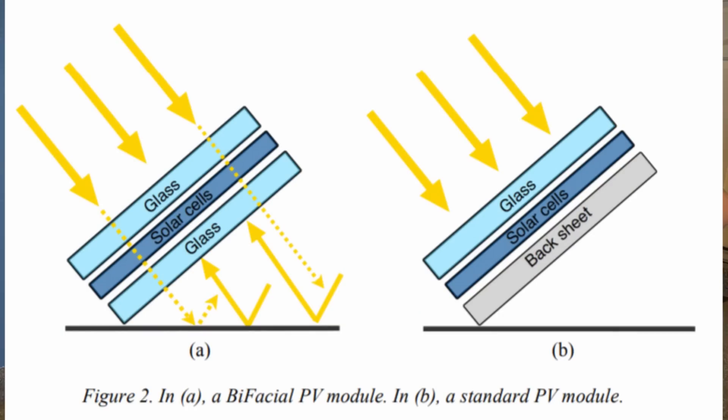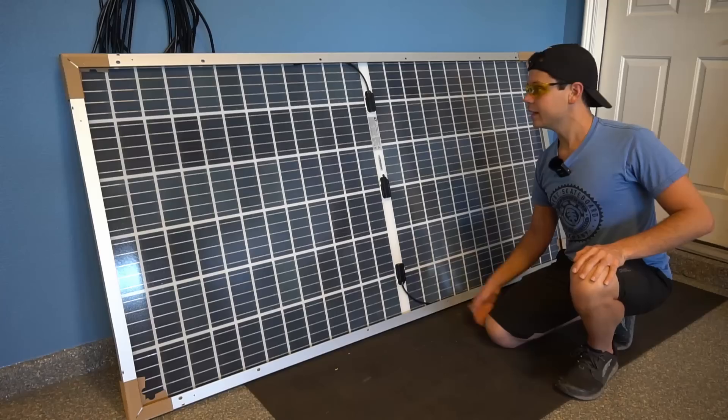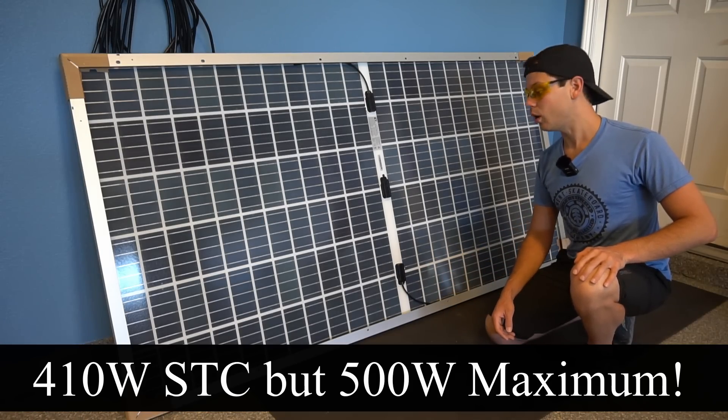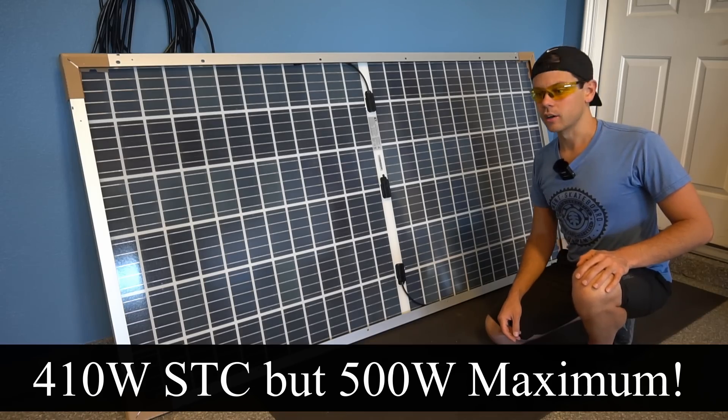The two-sided design increases output, especially if you mount it to a TPO roof or a white reflective roof. Any photons that reflect off your roof will get absorbed by the back side. The output for this size panel is pretty significant at 410 watts, so let's throw these in the backyard and see how well they perform.